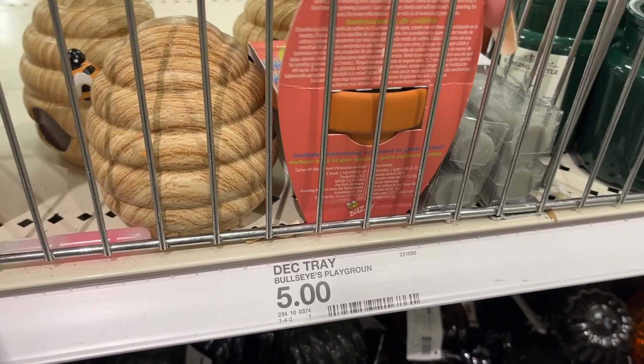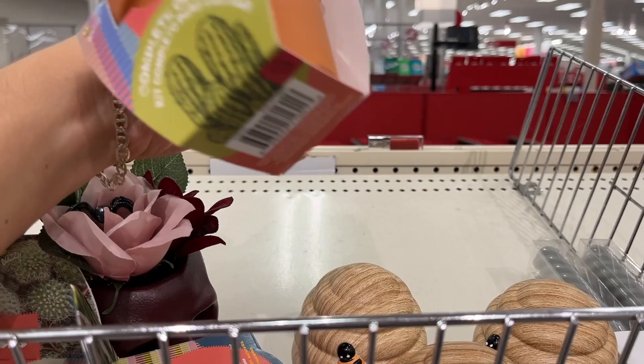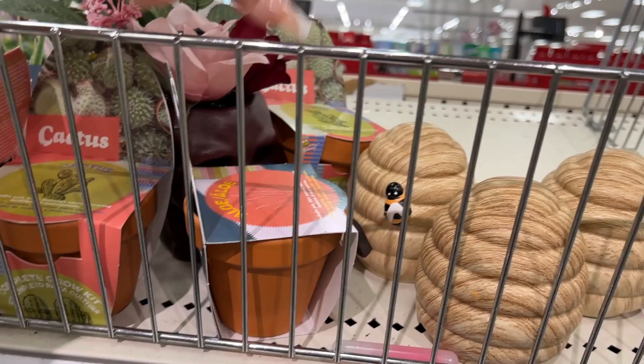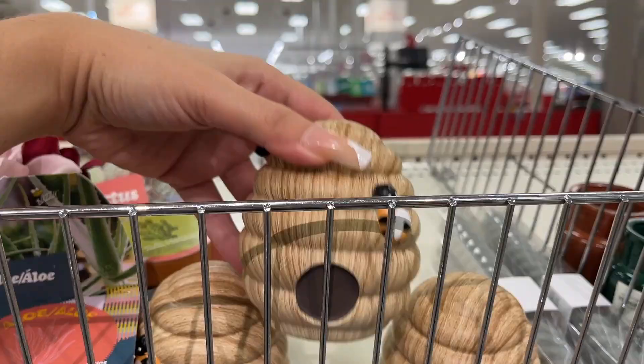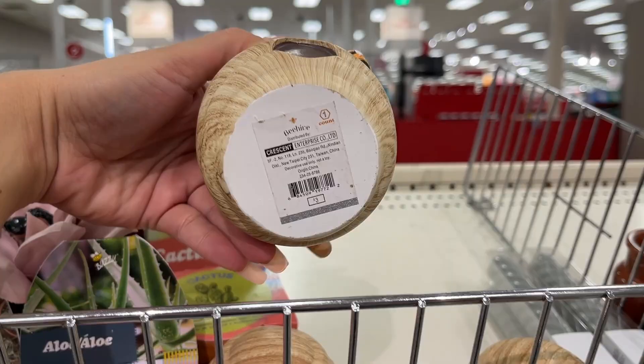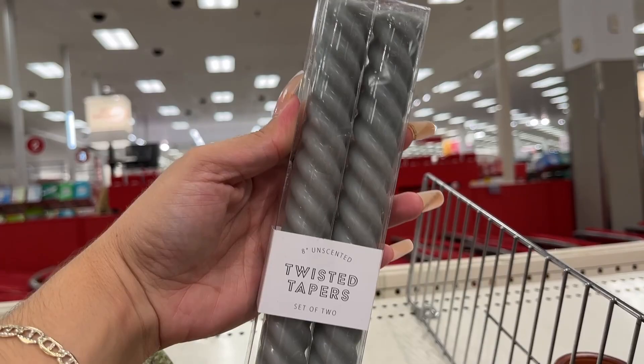The candles we saw. Cactus candle — three dollars. And this one's Aloe — three dollars. Then you have these little big ones — three bucks. And three dollars for these two twisted tapered candles.